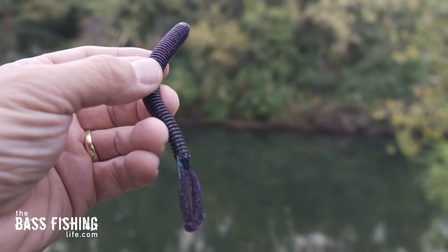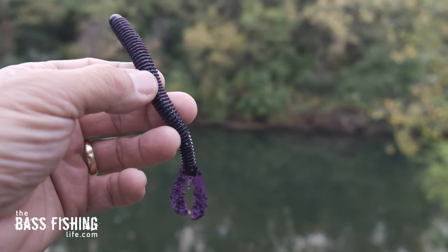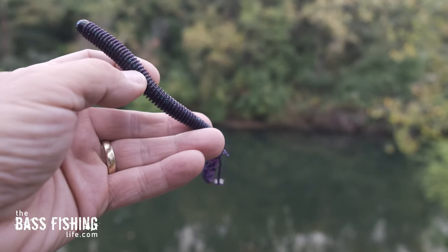For this particular trip, I was using a swimming worm that looked a lot like just a really long twin-tail grub. But here is where we often miss out when it comes to swimming soft plastics, especially a soft plastic worm — and that is that sudden change of direction.